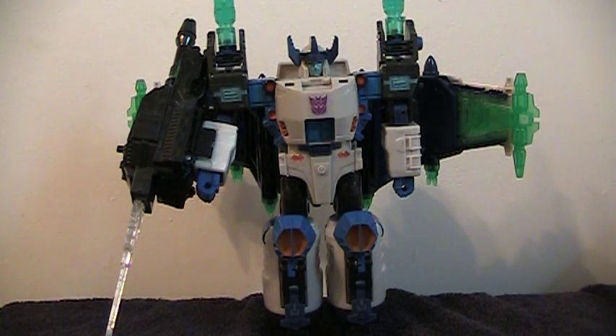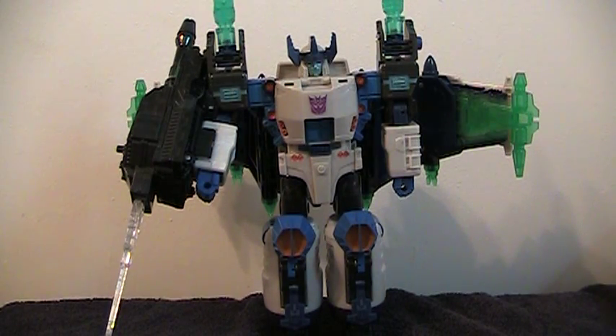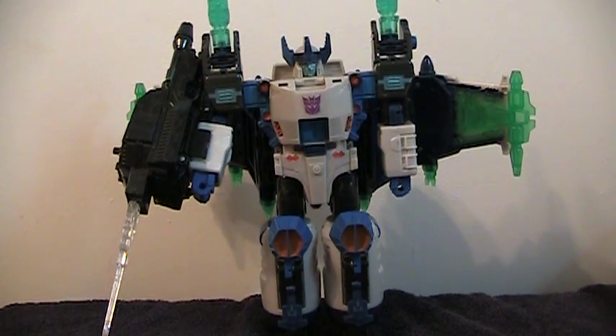I hate the tank in robot mode. I usually just leave it off and have his little drone. While this figure has a lot going for it, I don't really recommend it — it just doesn't do enough for what it should. It's a great display piece, but that's it. You won't really get any play out of it beyond whoosh-whoosh in jet mode. And that's all — thanks for watching.